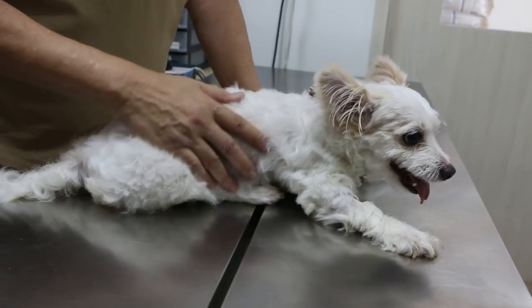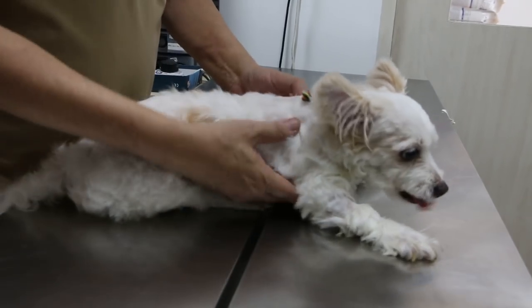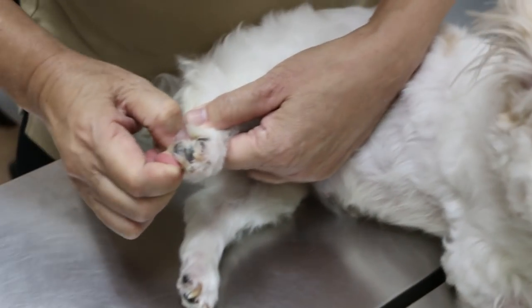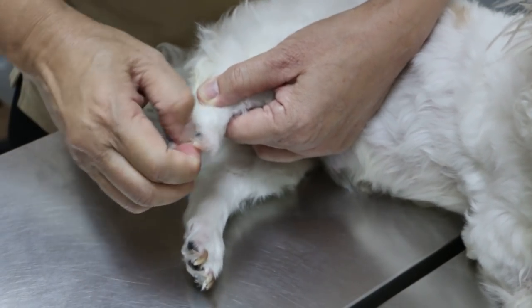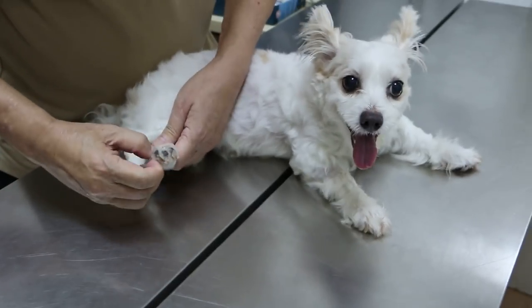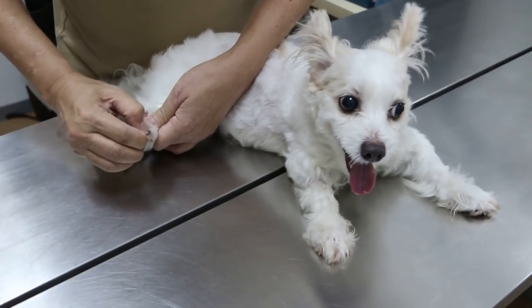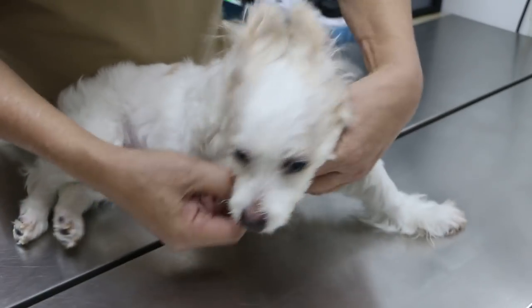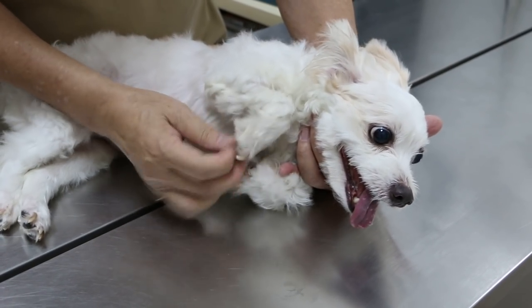We did an x-ray, but there didn't seem to be any evidence of disc prolapse. Now I will do the pinch reflex. You pinch in between the toes, and there should be some reaction — but there's no reaction to the pain. I'm doing both legs. You pinch very hard, and there's no pain sensation on both hind legs.